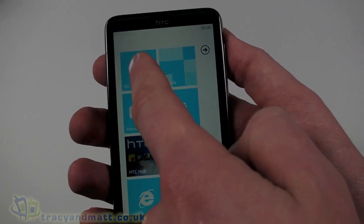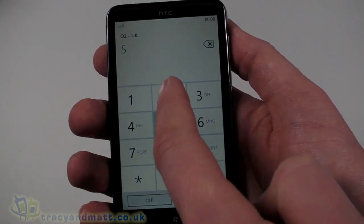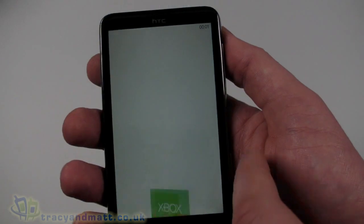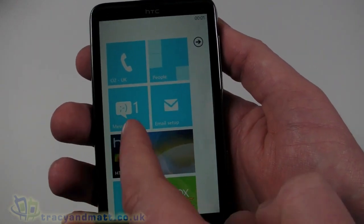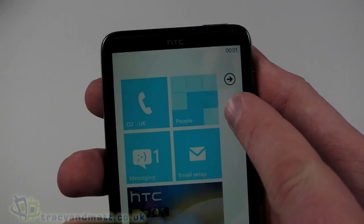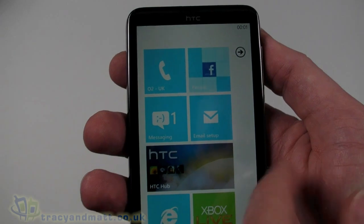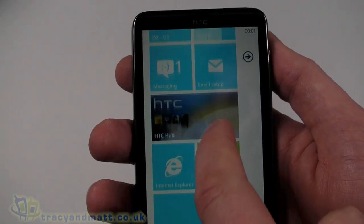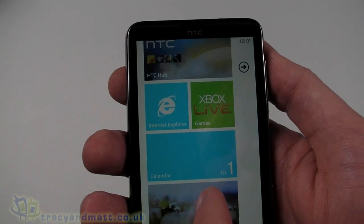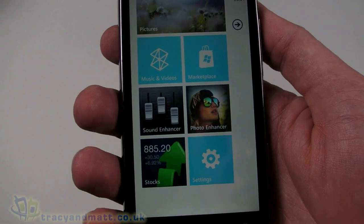We can make a call — it brings up a dialer with call history and our numbers. Then you've got messaging and email setup. People here would include Facebook and Twitter activity. You've got the HTC Hub which we'll take a look at in a second. Internet Explorer, Xbox Live Games, Calendar, and Pictures. Zune, Marketplace, Sound Enhancement, Stocks, and Settings.